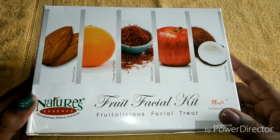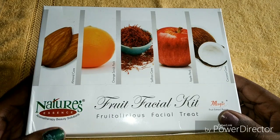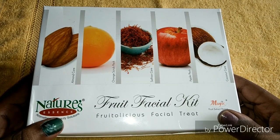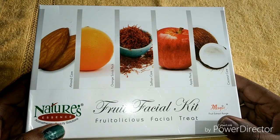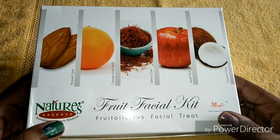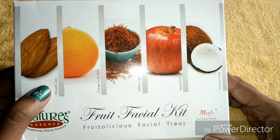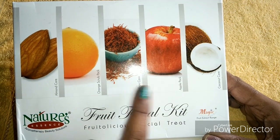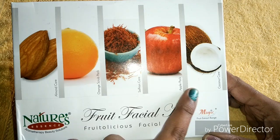The price of this kit is 500 rupees. This facial will be in five steps: the first one is almond care, the next one is orange scrub pack, then saffron care, honey pack, and the last one is coconut care.